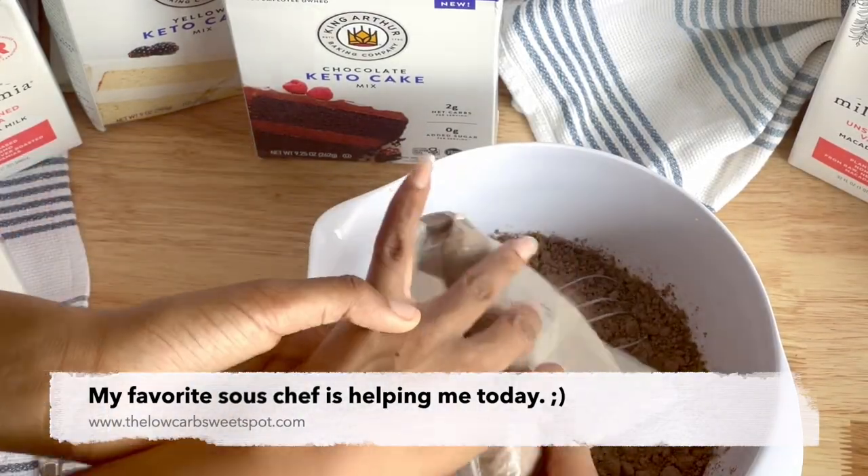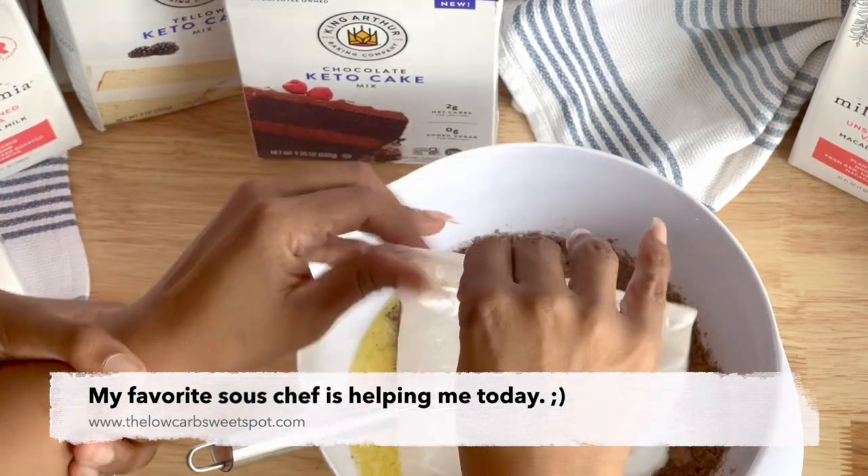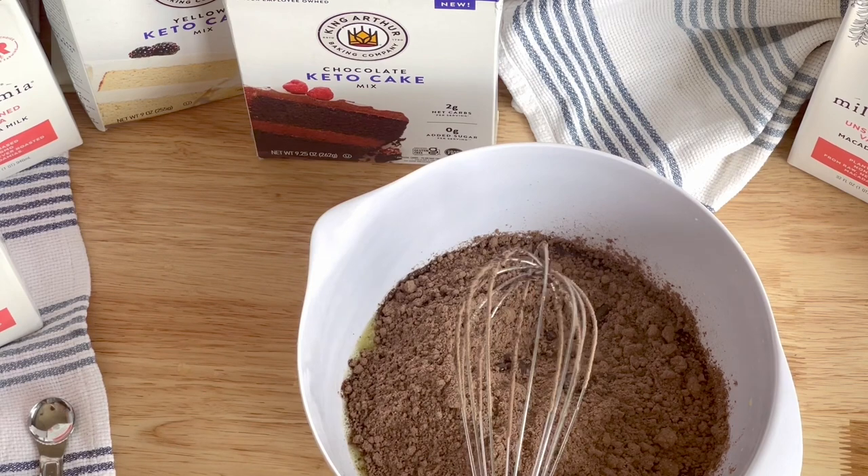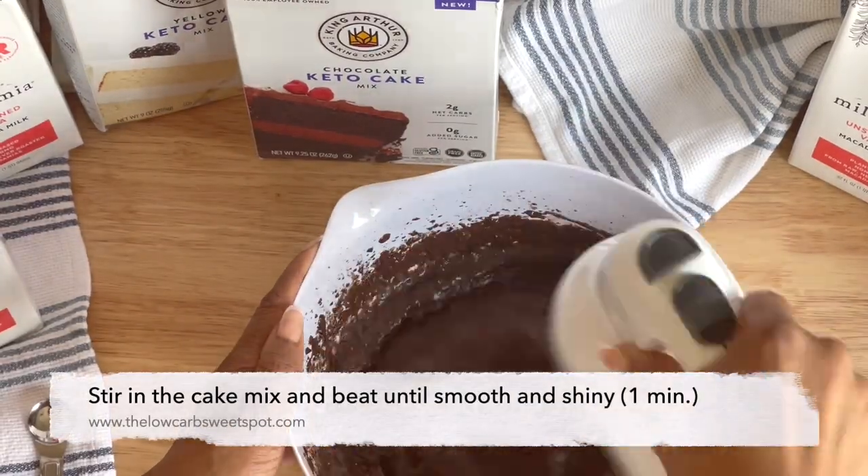I noticed that they came out with a Keto Cake Mix recently on Amazon. As soon as I saw that, I had to snatch up the chocolate, and I got the vanilla. So I figured I'd make the chocolate for you guys to see how it turns out.